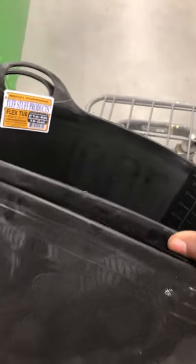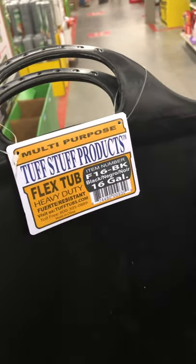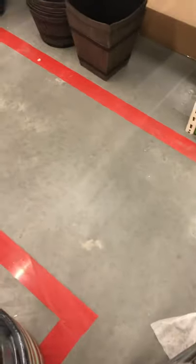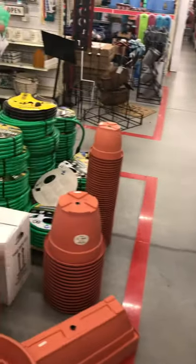I was looking at buckets and pots. These are some flexible, tough 16-gallon pots — it's actually got measurements on it, set to 55 liters. It's bendable and flexible, and they come in multiple colors. It is 16 gallons and I need to get the price, but it's great for potting. They've got more stuff in here — pots and stuff everywhere.